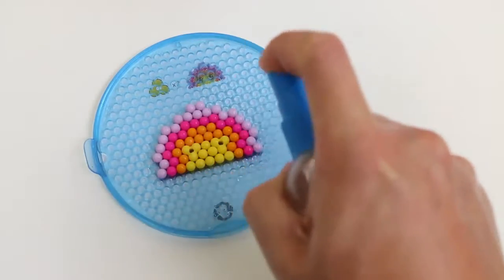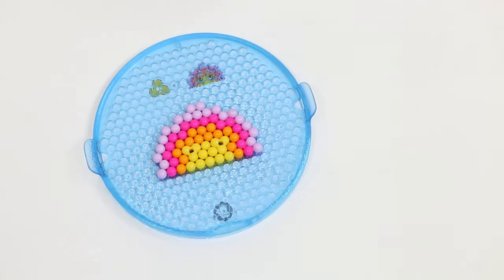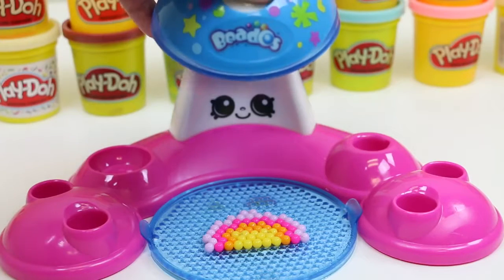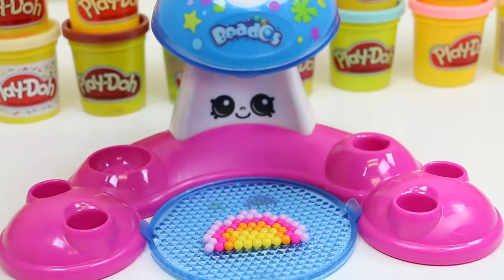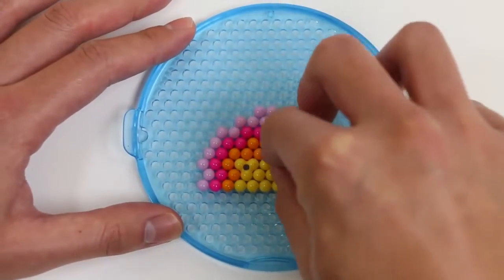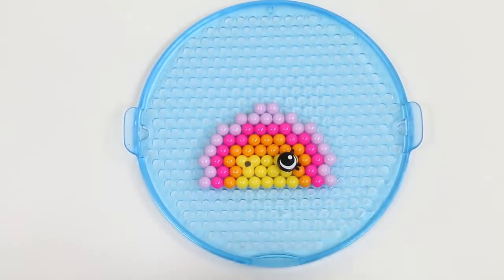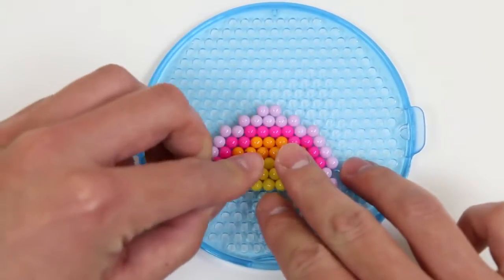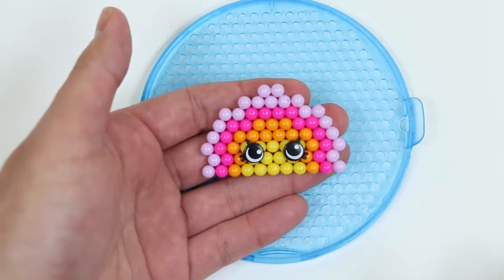Spray spray spray! Time to put this under the fan! Miss Mushimoo, we need your services one more time! Rainbow Bite's loving the breeze! Add the finishing touches. And Rainbow Bite is alive!